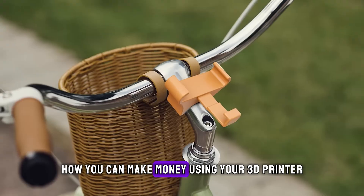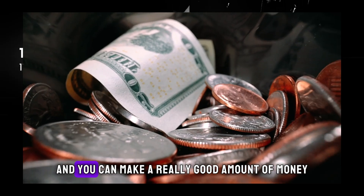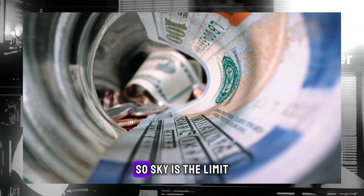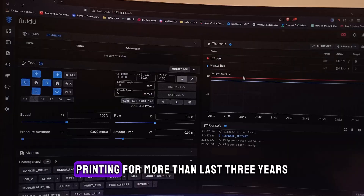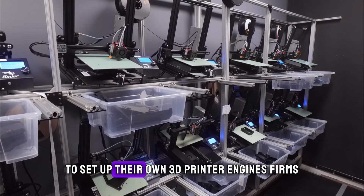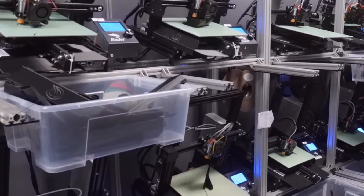As a bonus at the end of this video, I'm going to show you how you can make money using your 3D printer, which is pretty easy. All you need is 2-3 hours of your day and you can make a really good amount — more than $100 or maybe $200; the sky is the limit. My name is Priyank, I've been doing 3D printing for more than three years, I help local businesses set up their own 3D printer farms, and I also run a 3D printing on-demand business.